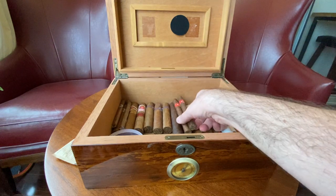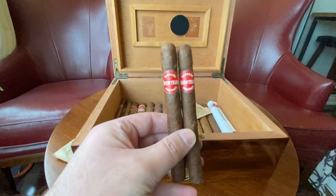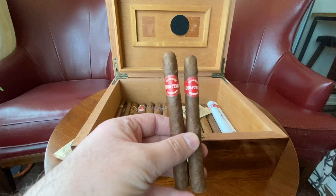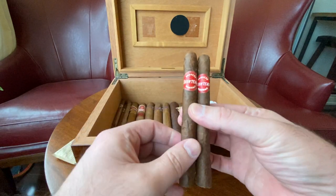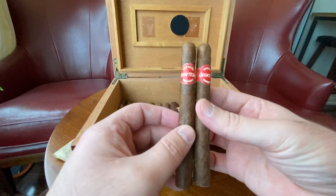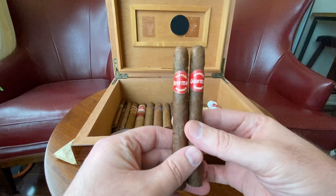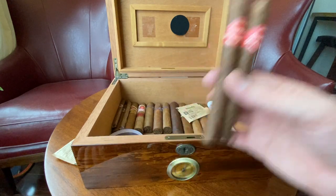I've got two Quinteros left. These are nice cigars, especially if you want a nice quick smoke. They are quite smooth as long as you have a good batch. In the box I did have quite a few where I had draw issues — where you'd puff and nothing would come through.